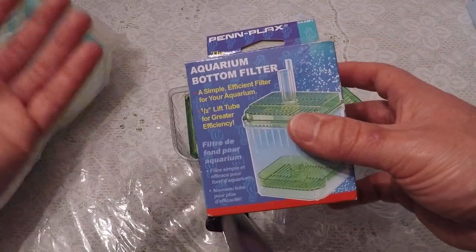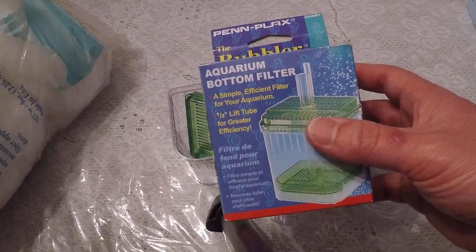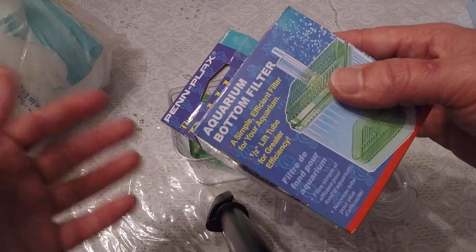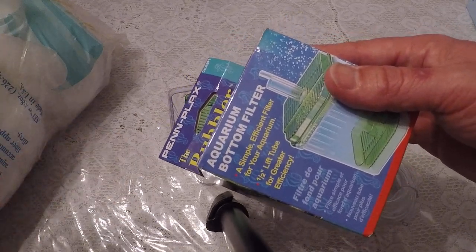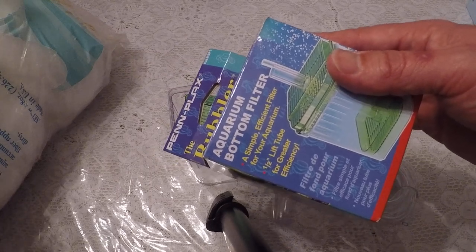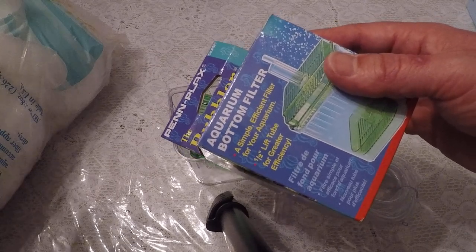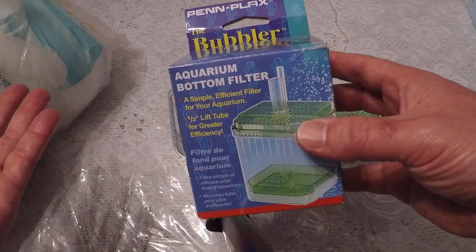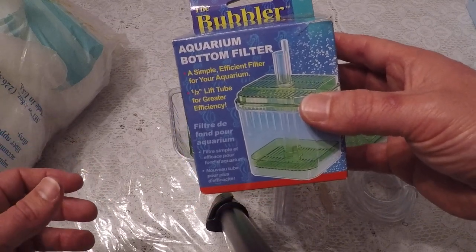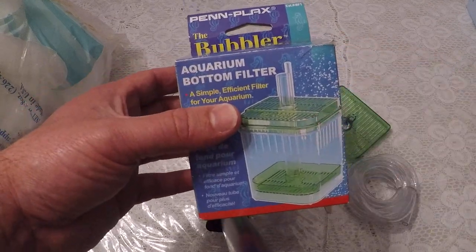These filters are an old school kind of filter. The newer filters aren't necessarily better or worse. Filters are simply a tool — it just depends on what you want it for. These filters tend to be gentler, much gentler, because they're simply powered by an air pump. The more air you pump through it, the more water flow you'll get. They're usually recommended for baby fish, or for my purposes, I'm just going to use it as a source of physical and chemical filtration — more physical than anything.